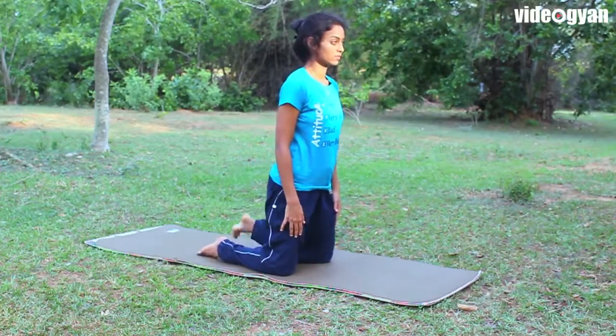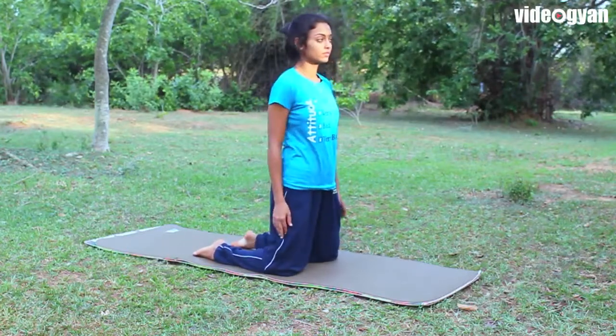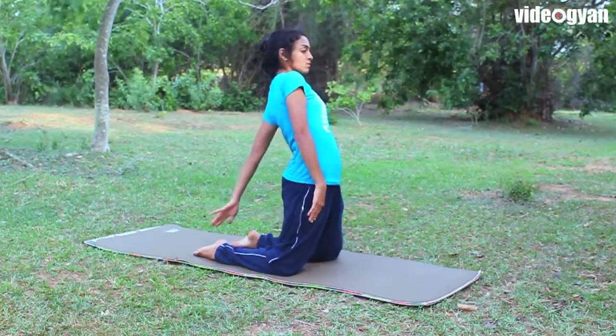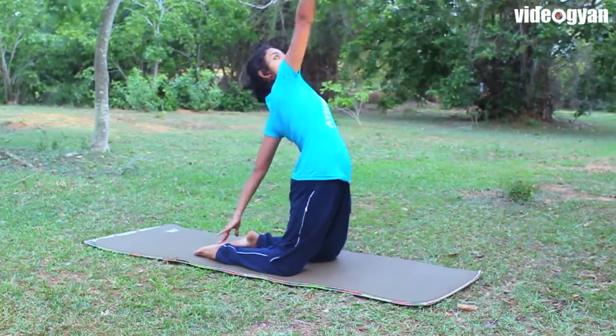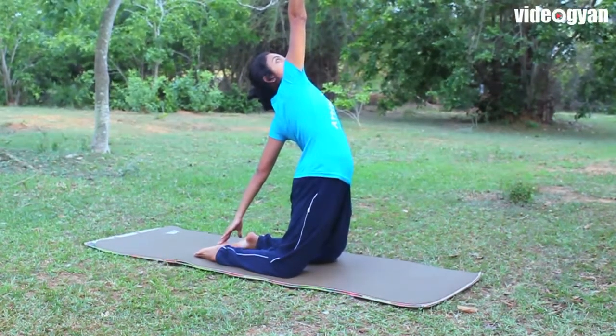Spread your knees and heels a little and come to a kneeling position. Steady yourself, then twist to your left and hold your right heel with the left hand, or touch it.